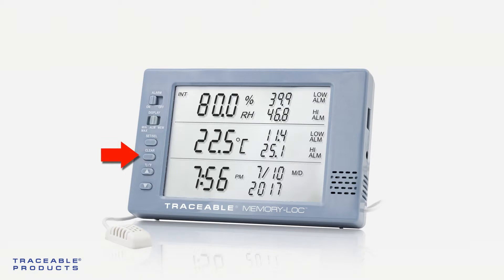Press the clear button on your device to clear the alarm. If both the internal and external probes are alarming, press the clear button to clear the current alarm.